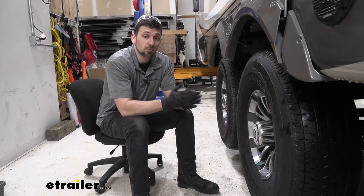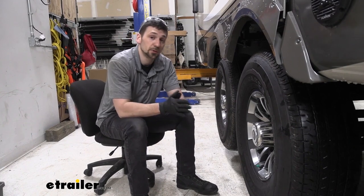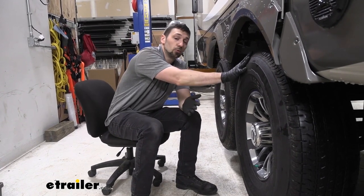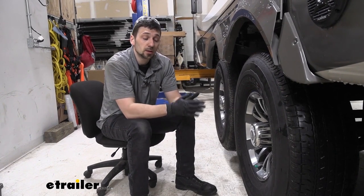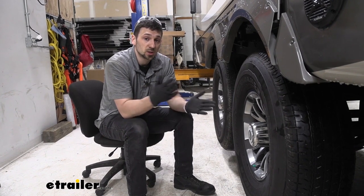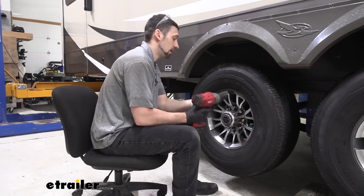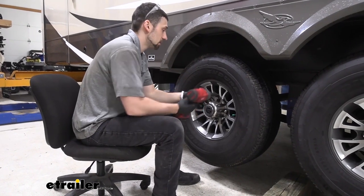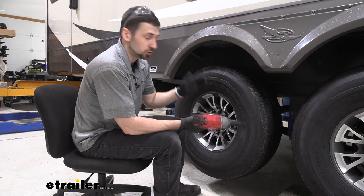We're going to start our installation by installing the disc brakes. We need to get our trailer up in the air and remove the wheels — only on one side to start. Keep in mind that before we get the trailer in the air, we want to loosen the lug nuts so we don't have to fight getting them off while they're suspended. We'll zip the lug nuts off and remove the wheels on one side of the trailer for now.